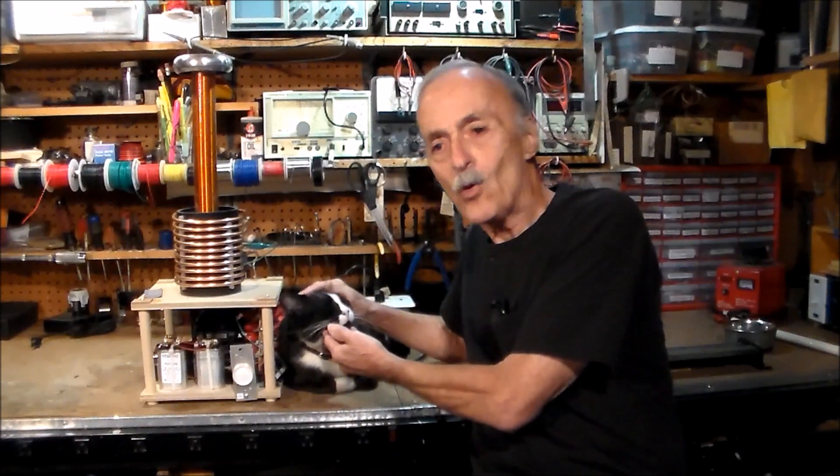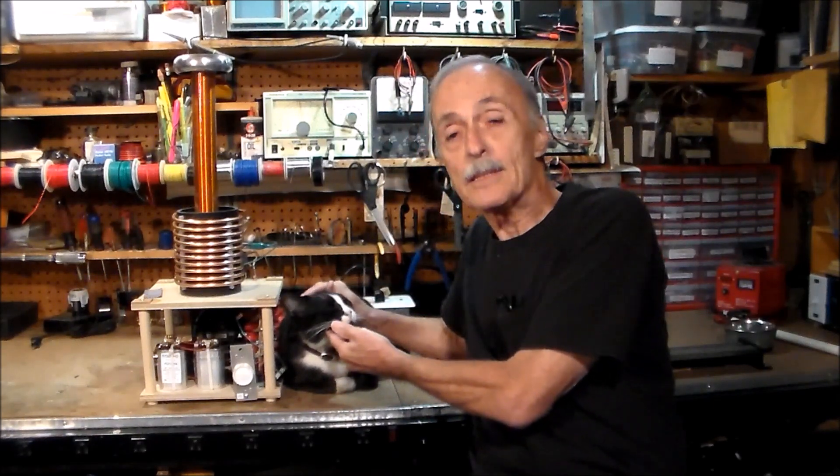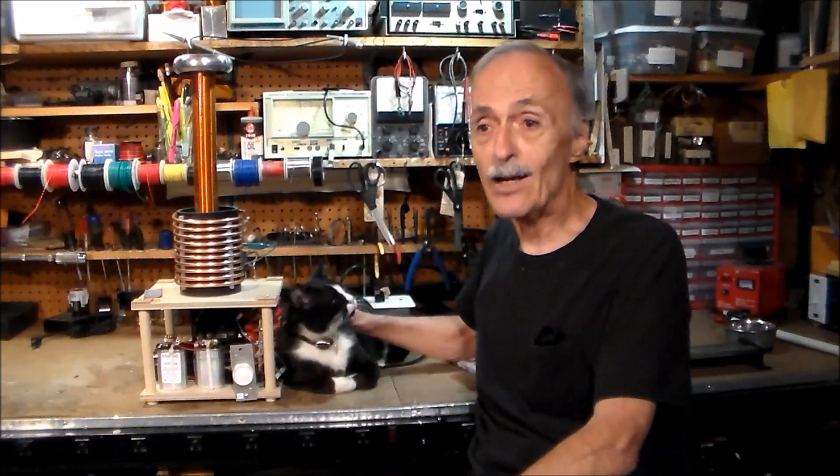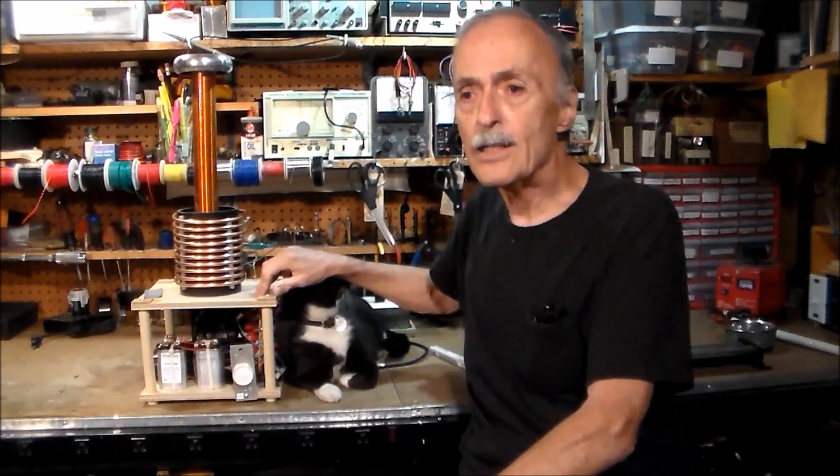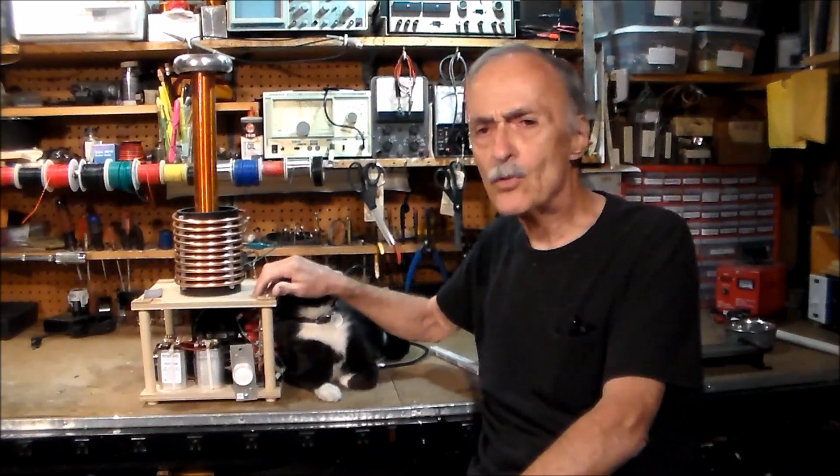In case you haven't met him before, this is my shop assistant, Mr. Dillon. He's very useful at keeping the mouse population down here in the shop. When I built my Tesla coil, I used a two-layer design.